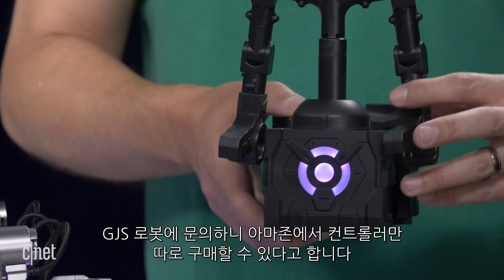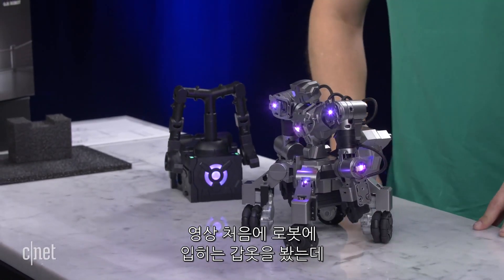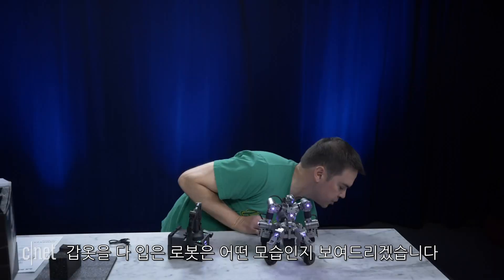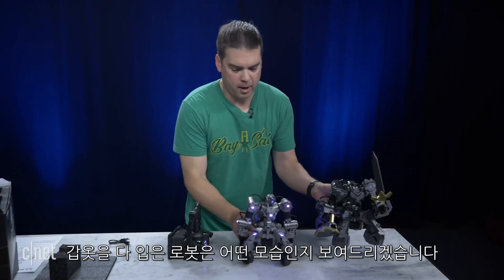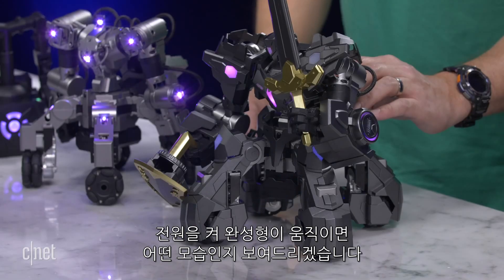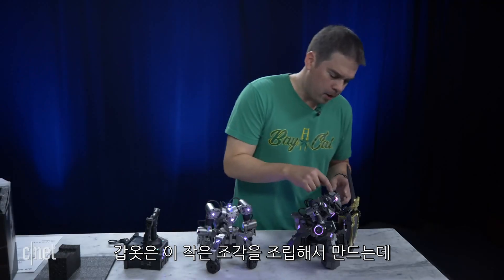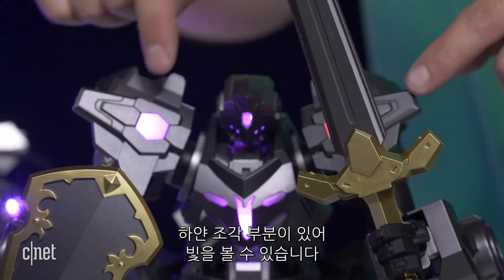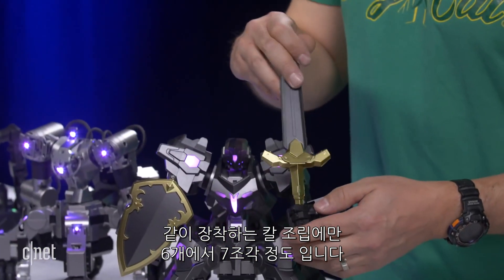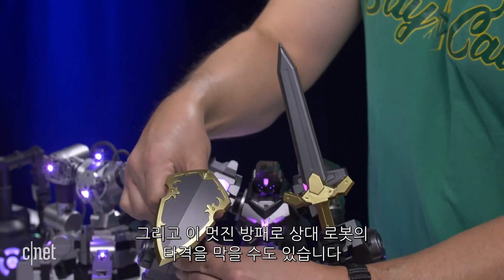I did talk to GJS Robot and they said you could get a replacement controller on Amazon by itself — you don't have to buy the whole robot. In the beginning we saw the armor you have to put on, which took me about an hour and a half. I want to show you what the robot looks like once it has all its armor on. This is the Ganker X robot with all of his armor on. The armor has little pieces that you clip together with white pieces so you can still see the light. He comes with a sword — it's about six or seven pieces to put together — and a cool shield so he can block blows from the opposing robot.